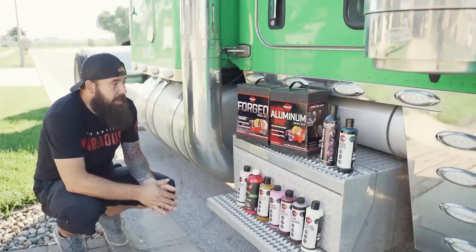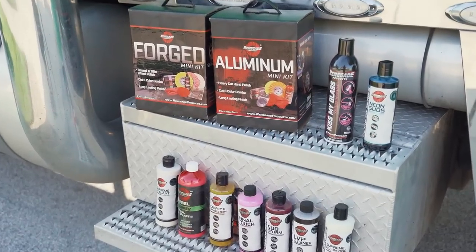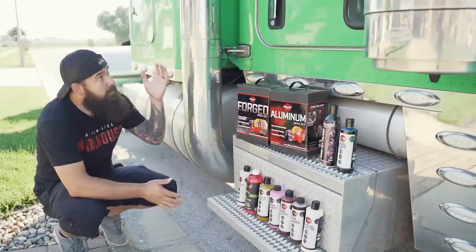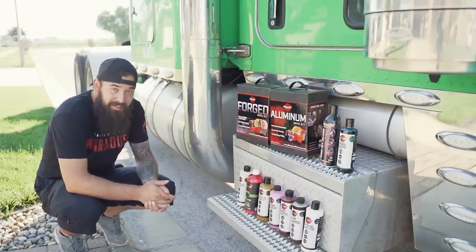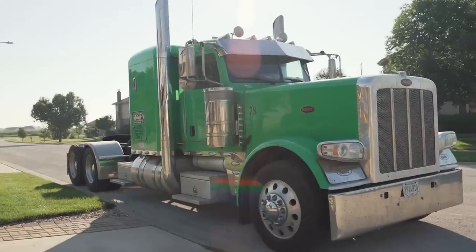Today we're going to be testing some products from Renegade Products USA. They sent me all these awesome products to test out, and I figured this would be a perfect vehicle to test out their metal polishes. We're going to detail this Peterbilt semi.